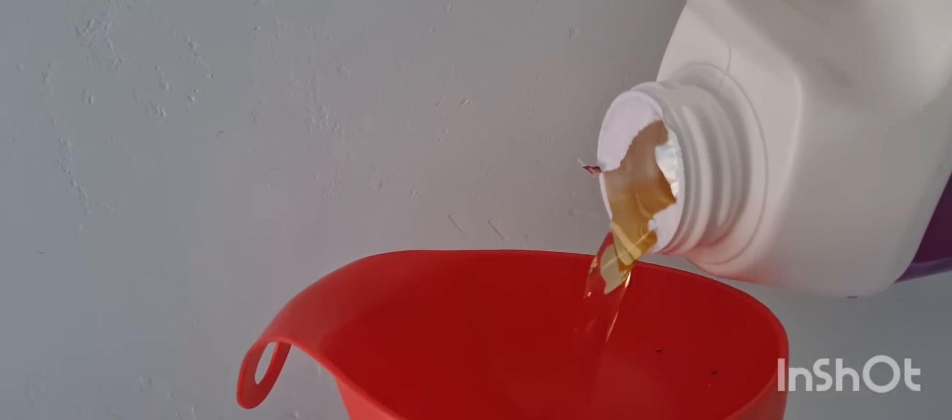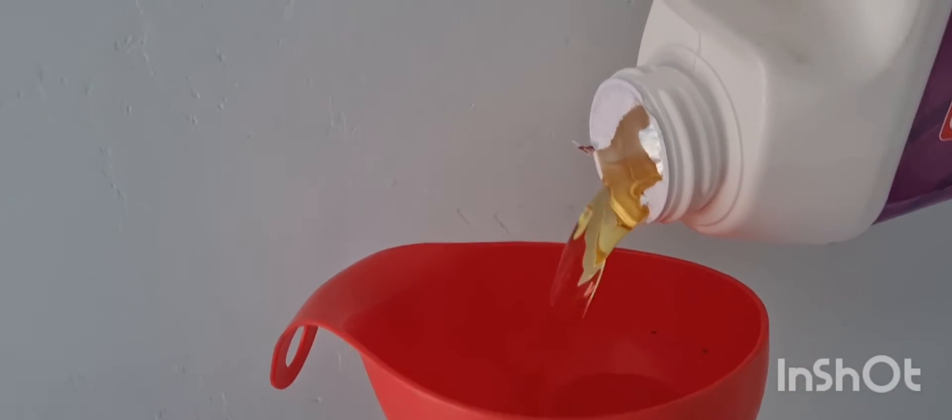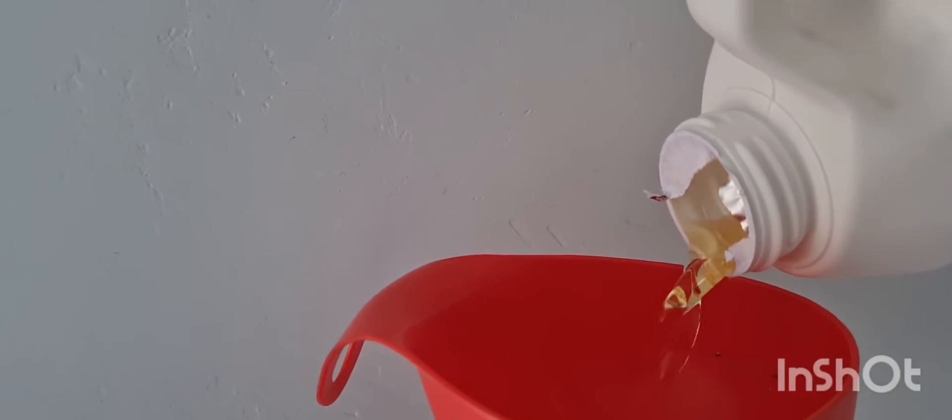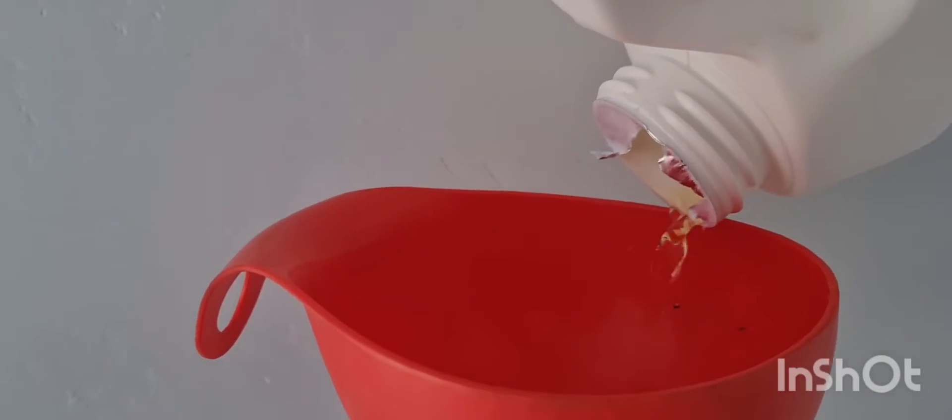We will start with the boiler and the radiator. We will start with floating magnetite. We will start with the metal friction — this is the problem with friction.